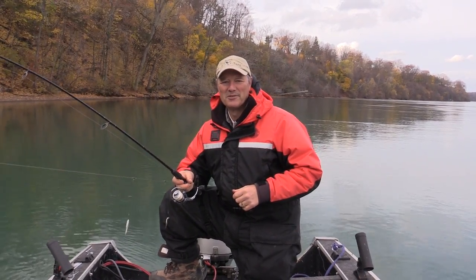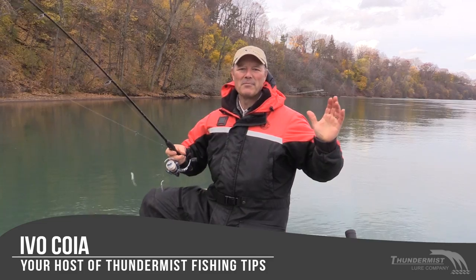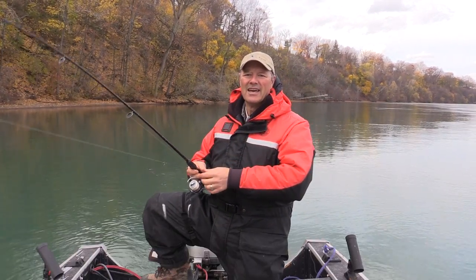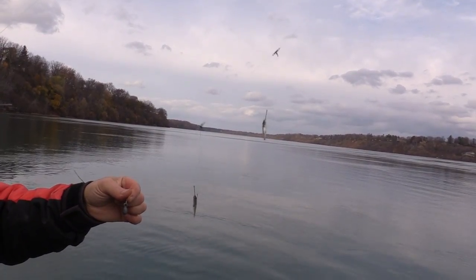Hi folks, it's Evo here from Thunimus Lure Company, and welcome to today's episode of Thunimus Fishing Tips. I'm gonna be doing one of the things I love to do — fish for perch — and I'm gonna be running the T-turn bait rig with live minnows.